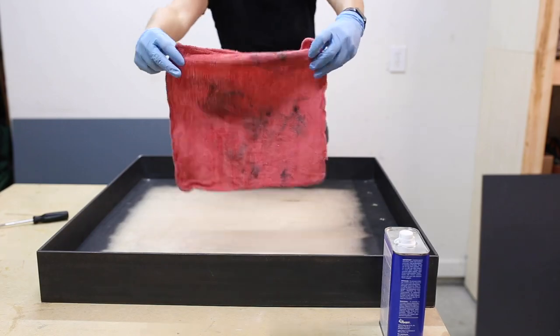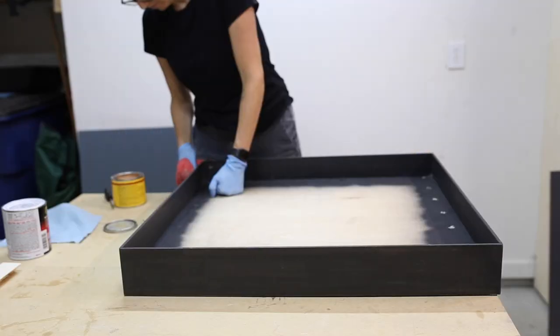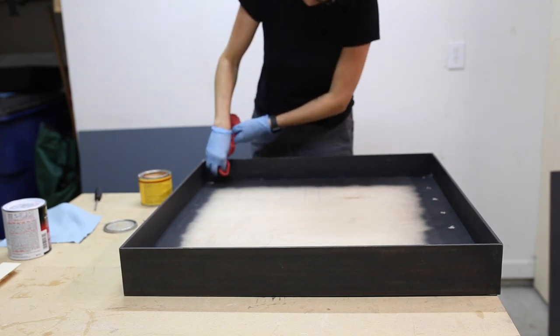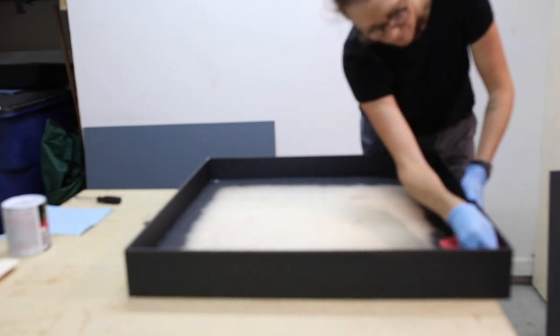I thoroughly cleaned off my metal one more time with acetone and then I applied a thick coat of paste wax, which I let set for 15 minutes before buffing out the excess. This is a great sealer that doesn't leave the metal oily and protects it from rust.